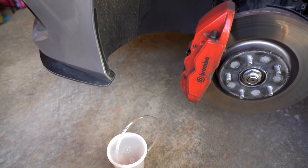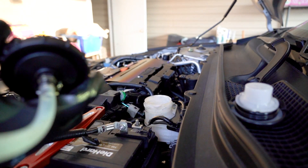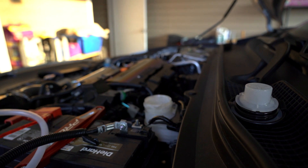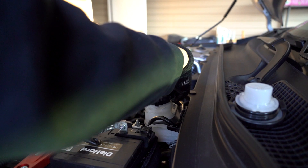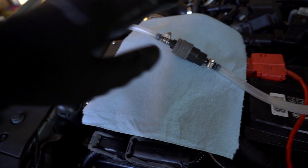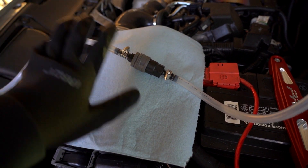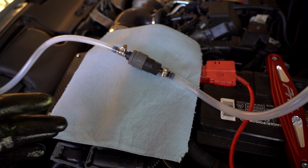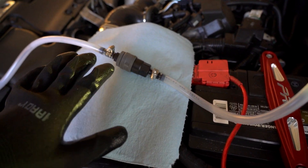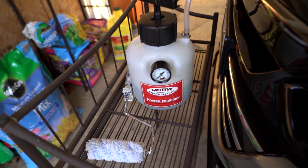We have our cap for the power bleeder and the container. We're going to screw on this part here. As a precaution, I'd recommend setting a shop towel where this joint is — with the motive power bleeder, if you don't replace the seal or use Teflon tape on it, it still might have a chance of leaking, so you don't want fluid going anywhere. Our next step is to pump this up to 15 psi.